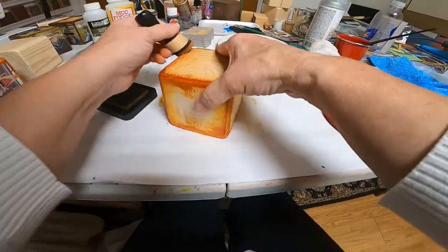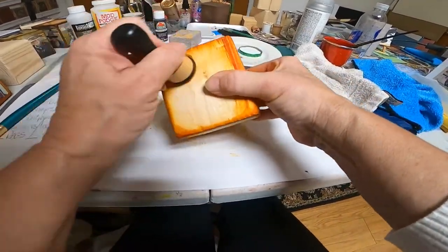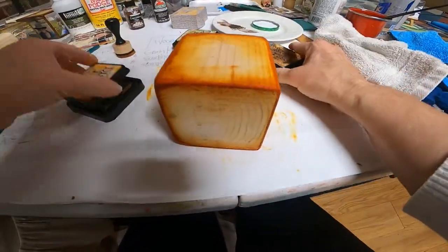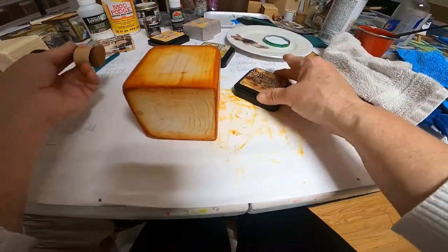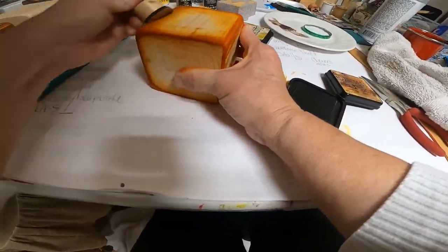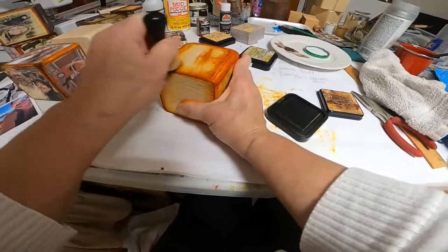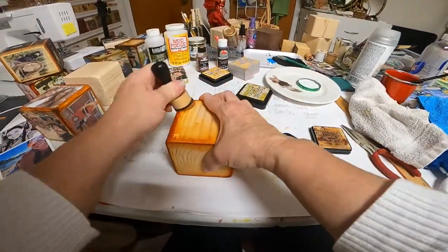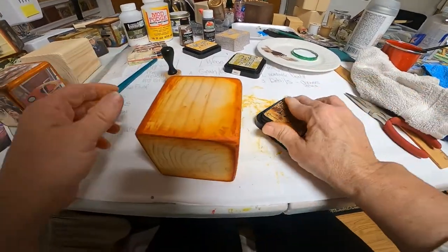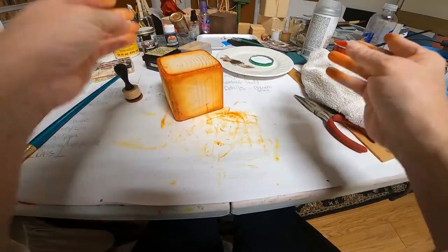Just giving it some character. That's Wild Honey. You can actually blend all of these if you want — you can then go in and put the brown on top of that. If it's too orange for you — that's almost too orange for me — anyway, so there's that.